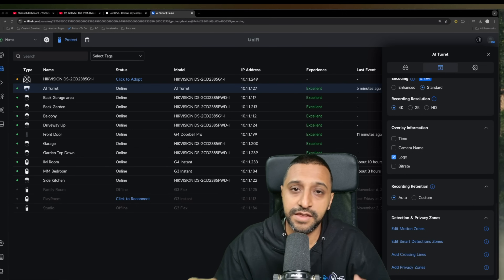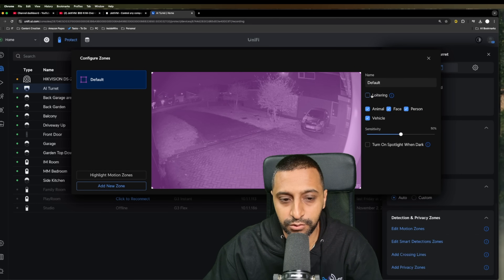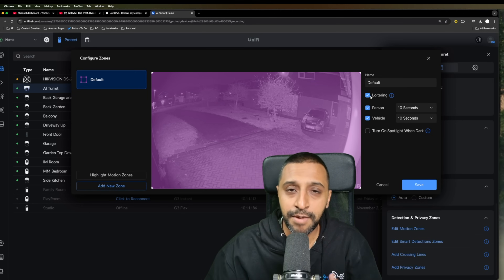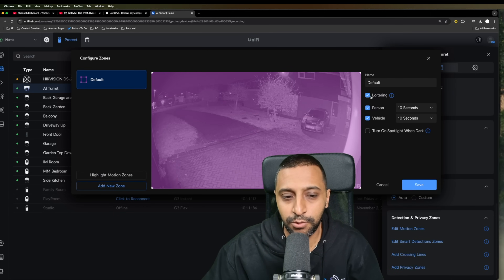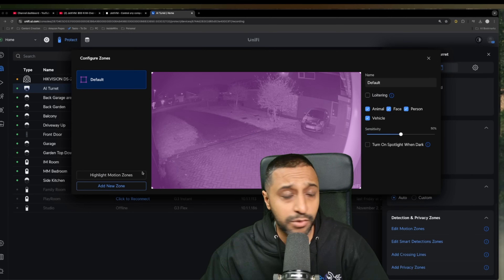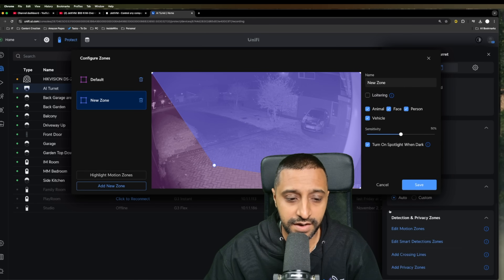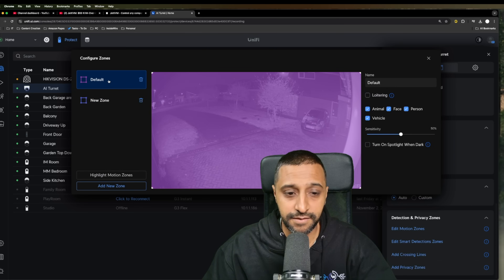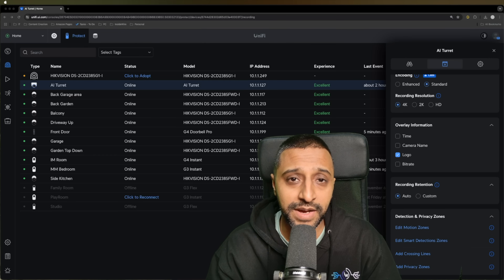Looking at detections and recognitions, there's an important issue in the smart zone detection to highlight. I enabled loitering, then went back and couldn't see any other detections in my recordings. The key thing to note is that when you tick loitering, all other detections stop. To keep both, create a new zone by clicking 'add new zone,' covering the whole screen, and tick loitering there. This gives you the default zone with all detections plus a new zone with loitering. Ubiquiti are actively working to fix this UX issue.